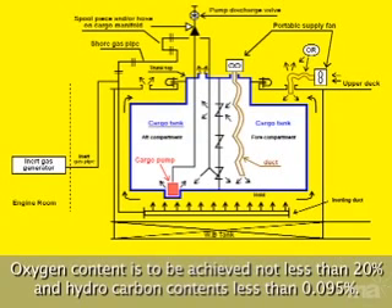Oxygen content is to be achieved at not less than 20% and hydrocarbon content less than 0.095%.